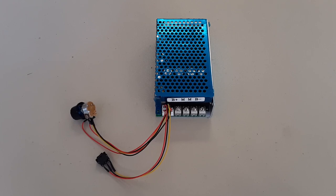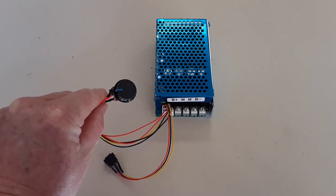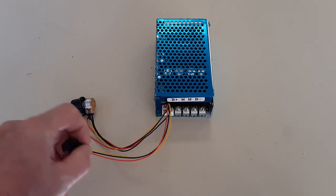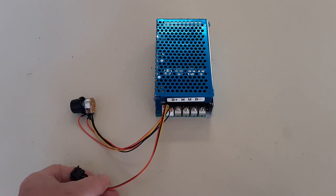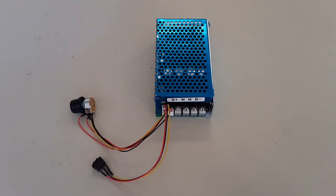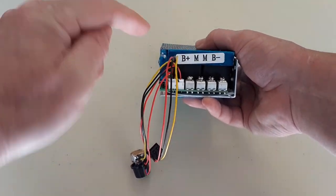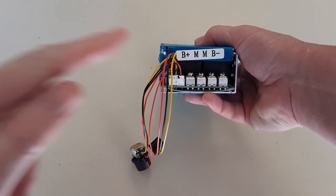This is the newer model PWM speed controller I'm going to be using for this project. As with other PWMs, it's got your standard pot here to increase and decrease speed as well as turn it off and on. It's also got your directional switch here, which I'll replace with a waterproof version. It's a little different in size — more of a rectangular shape than the one you normally buy on Amazon or eBay. The connections are also a little different: your battery connections are on the outside terminals and your motor connections on the inside terminals.